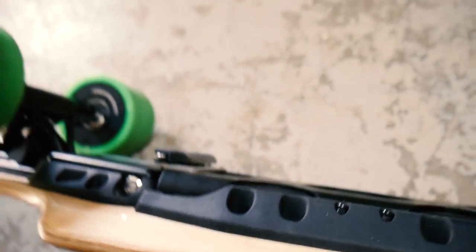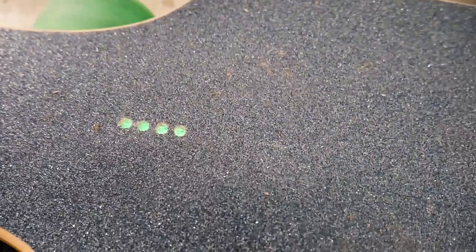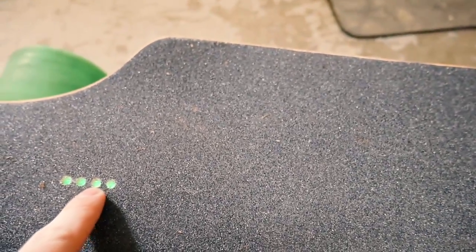Basically the way to check how much it's charged is going to be on the board. Right now it's at 100%, and then basically 75, 50, and then 25. I've used about 50% of it since I don't go a lot of places around this area.